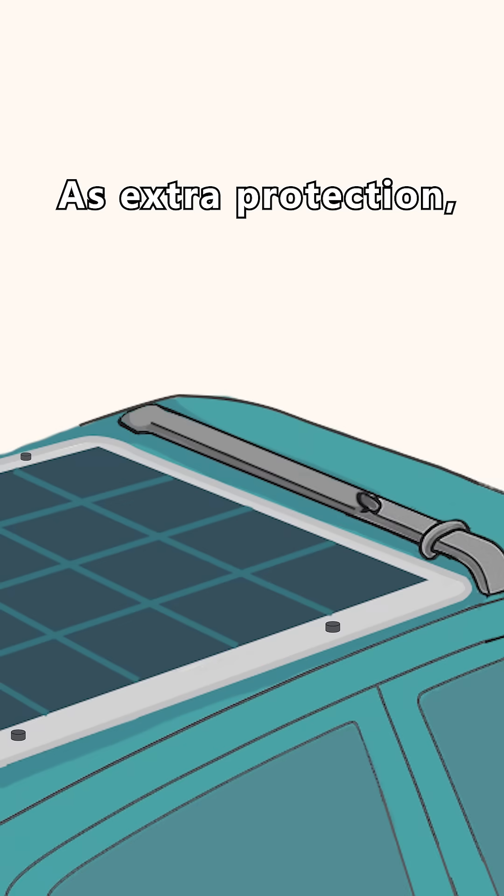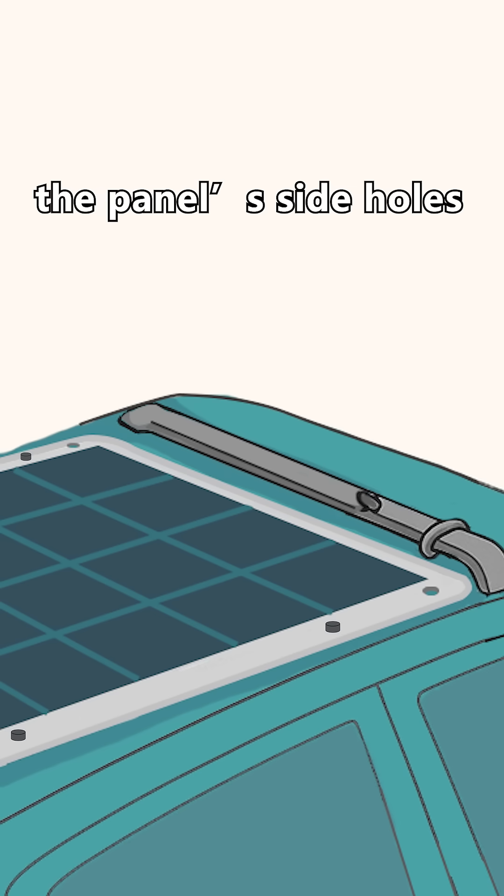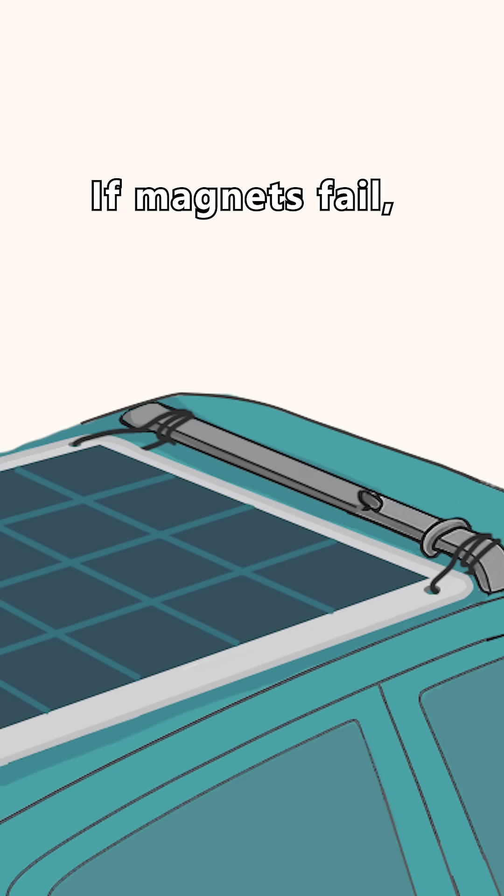Backup safety cable: as extra protection, I added a steel core safety rope — thread it through the panel side holes and tie it to the roof rack. If magnets fail, the rope keeps the panel from flying off.